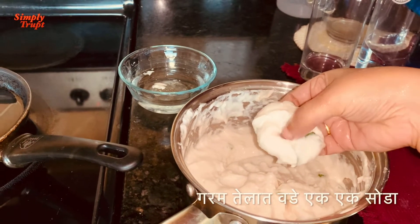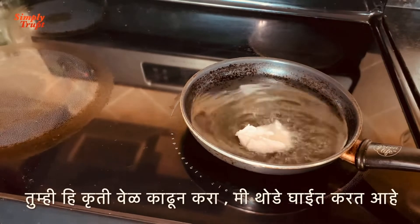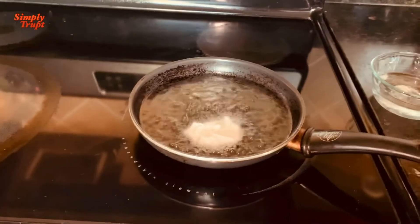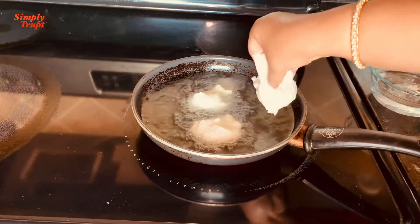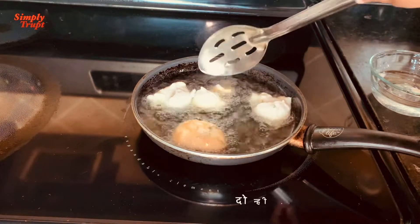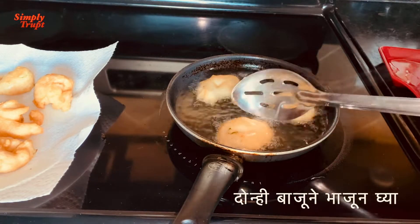Wet your hand and add the vadas to the hot oil. I was getting late for my further chores, so I just added these with one hand as fast and best as I could. Let them fry for 1 minute and then flip them. Fry both sides until golden brown. Repeat the process for all the vadas and take them out onto another plate.